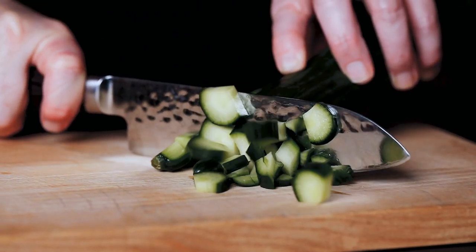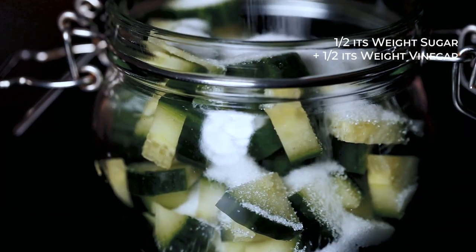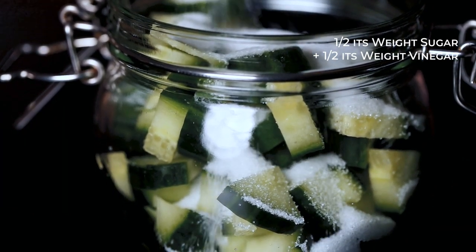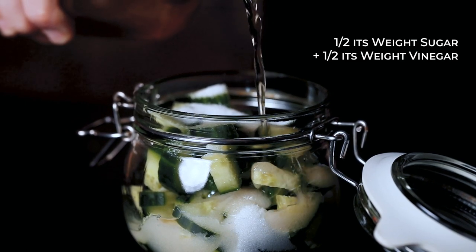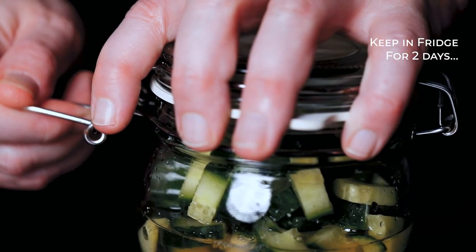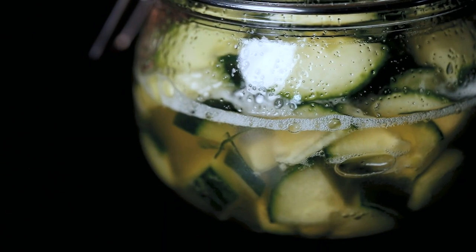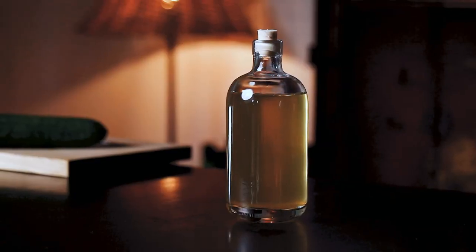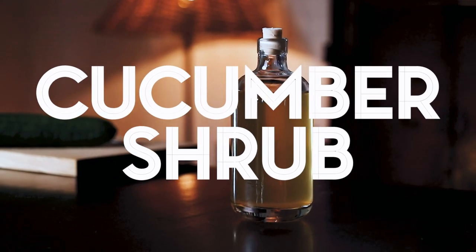Simply chop up a fresh cucumber, place it in a jar, and add half its weight in sugar and half its weight in vinegar. White wine vinegar and apple cider vinegar are a good pick for this recipe. Then simply keep it in the fridge for two days, shaking it from time to time, before straining it and bottling it. It's ready — you made a cucumber shrub, and it will keep in the fridge for at least a year.